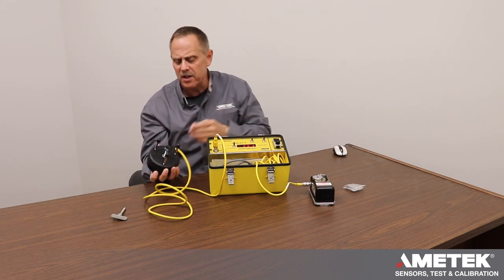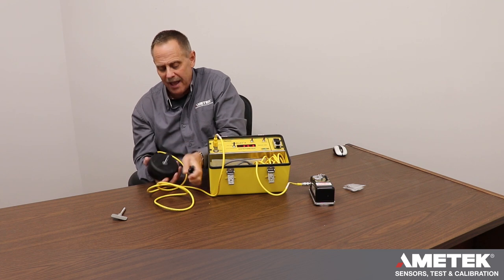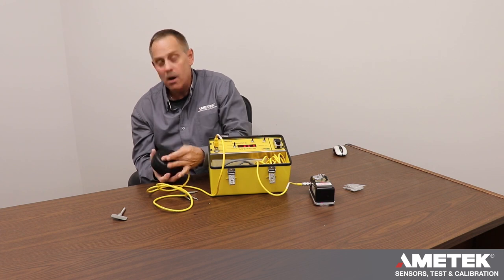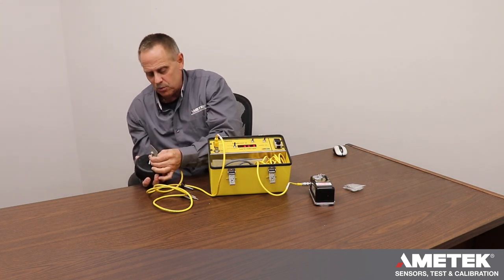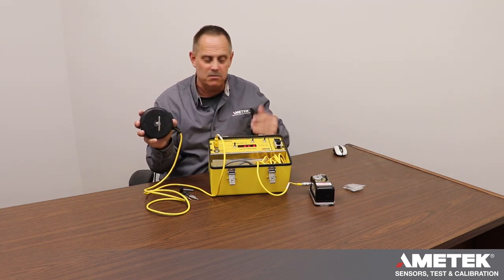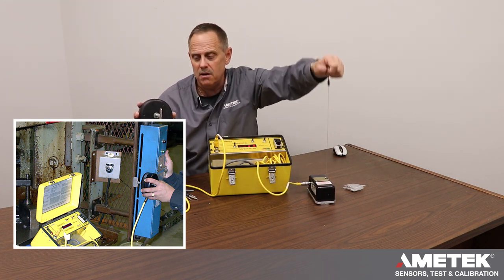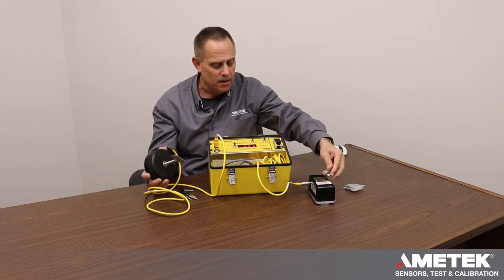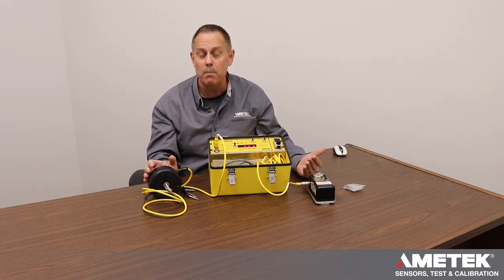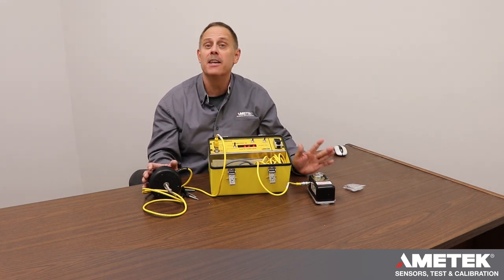The third option is to attach what we call the auto flag, which is designed to throw through a light curtain. You switch out the accessory, hold it to the side of the light curtain just outside the sensing area, then stroke the press or machine — it throws the flag through the light curtain and measures the stopping time. We also have accessories for measuring rotary position or manually doing a test, which we'll cover in a different chapter.